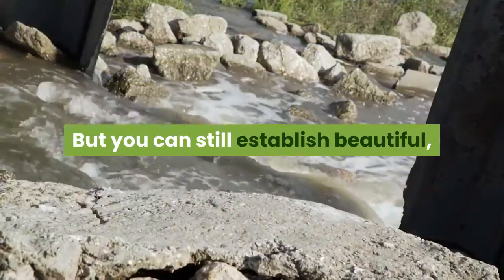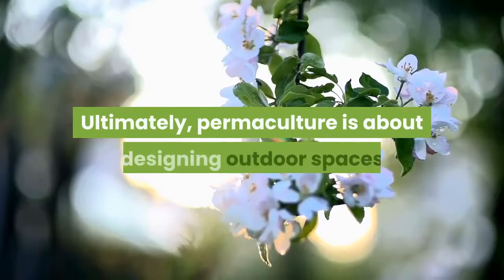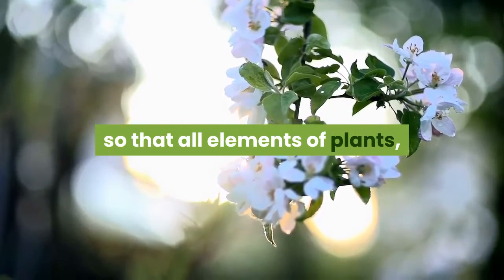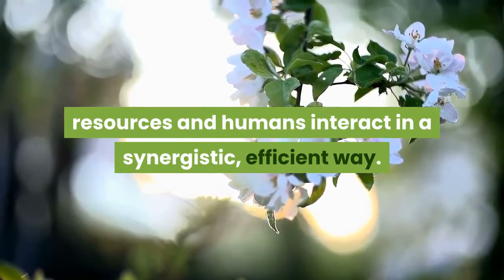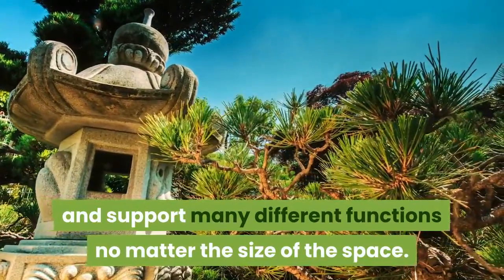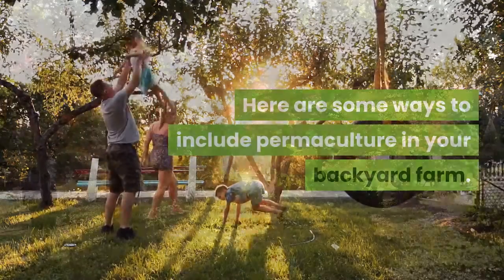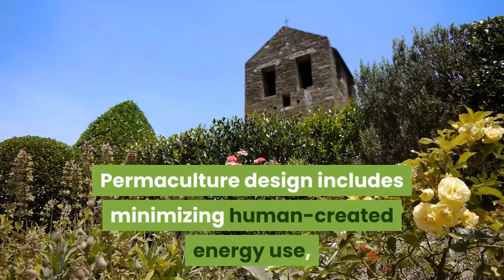But you can still establish beautiful, lower-maintenance perennial gardens in your backyard. Ultimately, permaculture is about designing outdoor spaces so that all elements — plants, resources, and humans — interact in a synergistic, efficient way, where each part of the system can perform and support many different functions, no matter the size of the space.